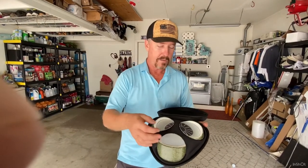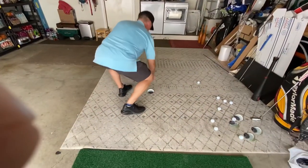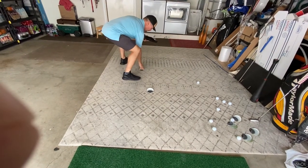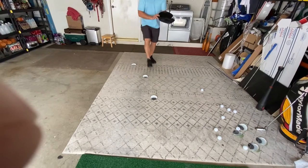What I would do is take the two to three, put it out; the three to four, put it out; and the five to six, put it out.